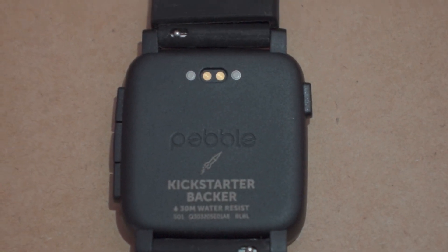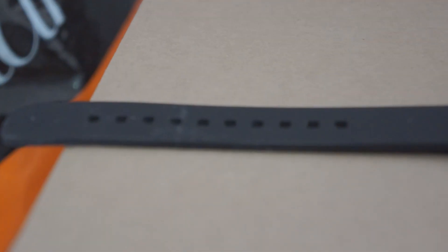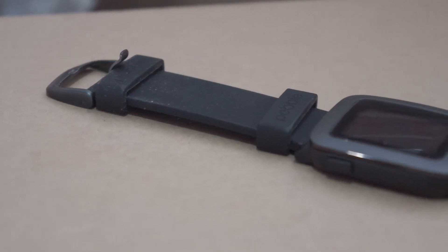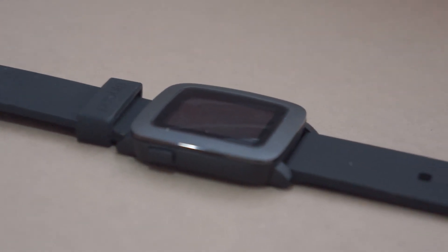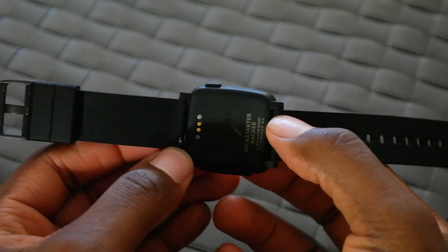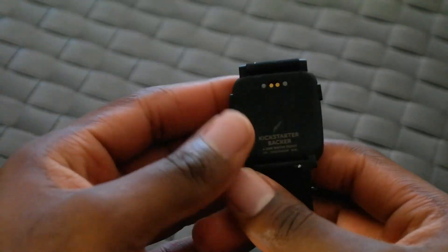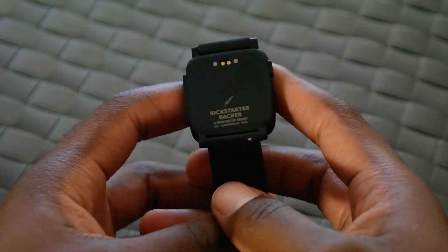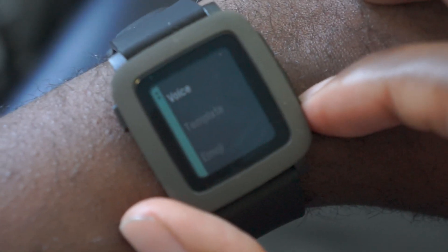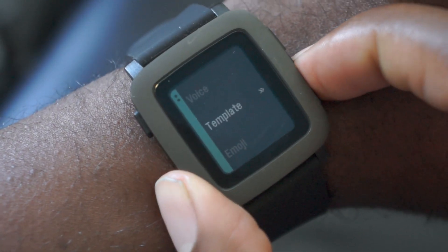The new body is now water resistant up to 30 meters — you can wash dishes, shower with it, all that good stuff. It retains the four-button layout with three on the right and one on the other side, but it's a little more flush and they look a lot better and more aligned from a design standpoint. On the back you have quick release pins for their 22 millimeter rubber straps. The vibration mode is pretty solid — you'll feel it. It's not strong enough to spill a beverage but it's strong enough to serve as an alarm or to let you know something's coming in.